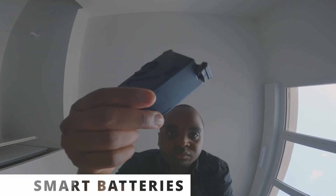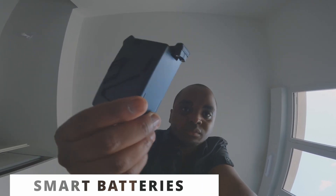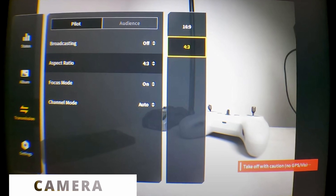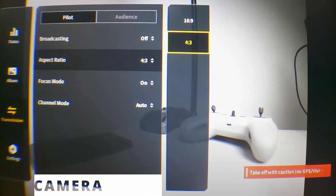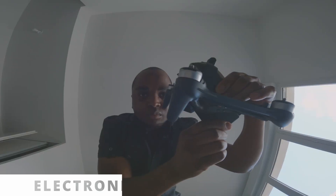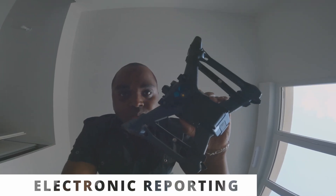The quad batteries are expensive but safe and efficient — no need to learn about LiPos charging. For the camera, what you see is what you get. You have the choice between 4:3 and 16:9 ratio. The first goggles I tested were analog; I did not enjoy them as much as these digital goggles.